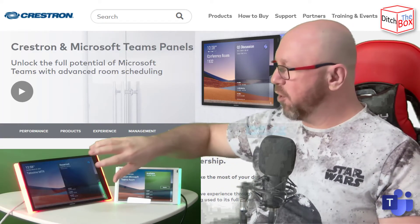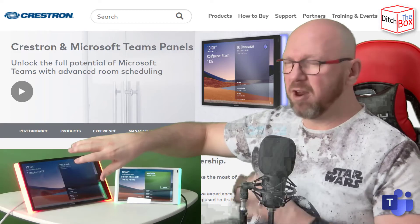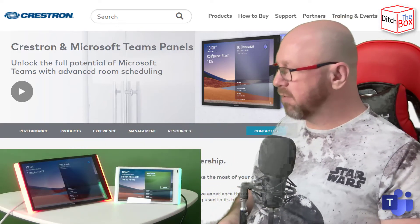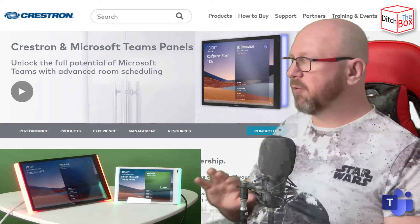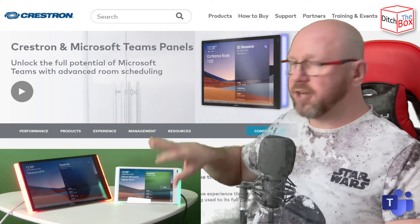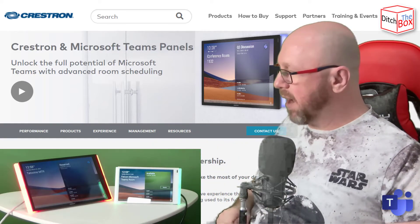Like every Crestron screen, if you hold five fingers on the screen for about 30 seconds you'll actually go into another sub-menu underneath. If you're an administrator and you know what you're doing, you can get to some additional settings in the back end.